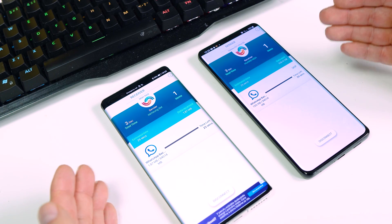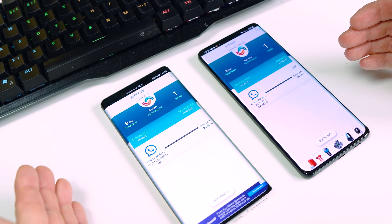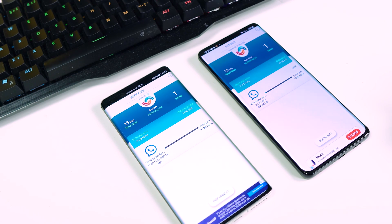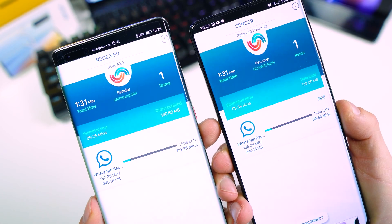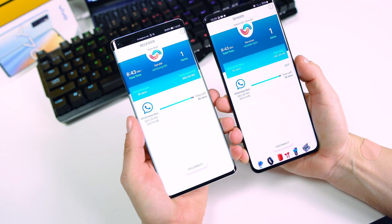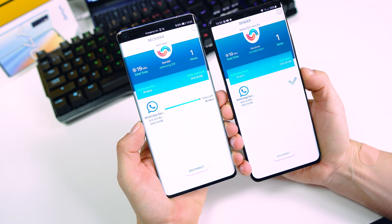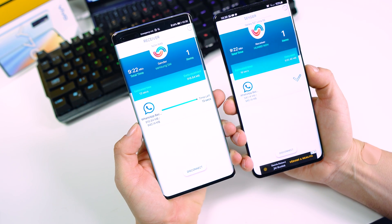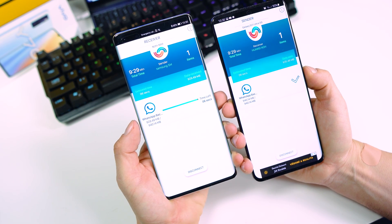The conversations are now transferring to the Huawei Mate 40 Pro. It's almost one gigabyte, so we have to wait a while. We are almost finished — about 40 seconds left. We are done on the old device, the S21 Ultra. Now we just have to wait until the messages are fully received on the Mate 40 Pro.